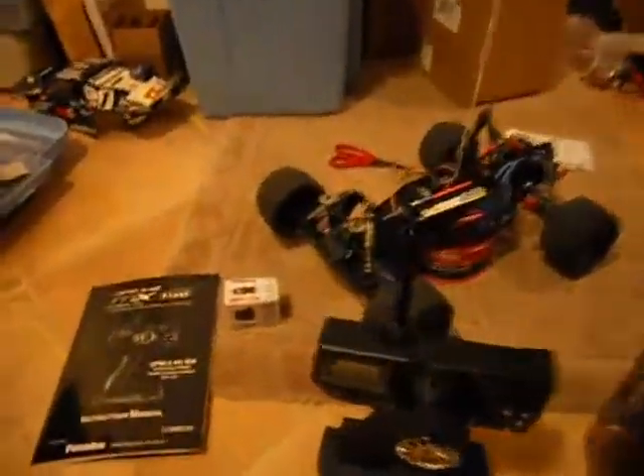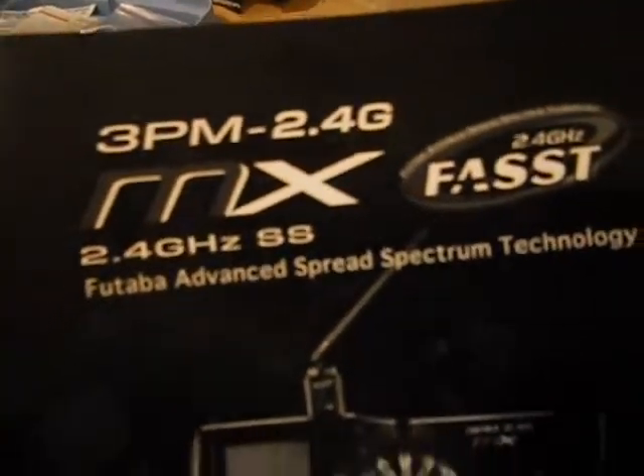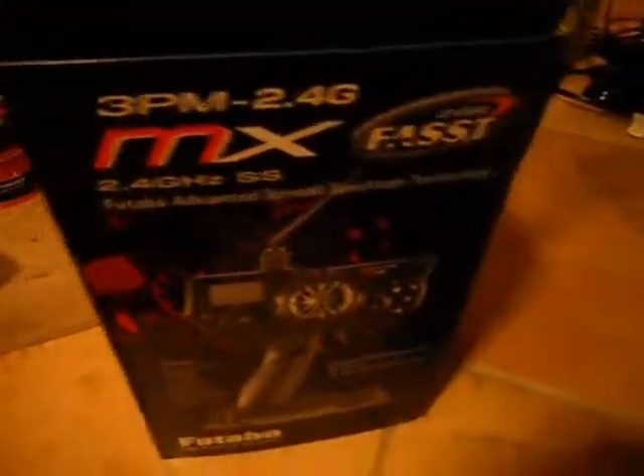This is my review of my newly purchased Futuba 3PM MX 2.4GHz Sport Radio for an RC color boat. Here's the box — I just opened it. It's a nice box. It is made in Taiwan. Directions, nice manual.